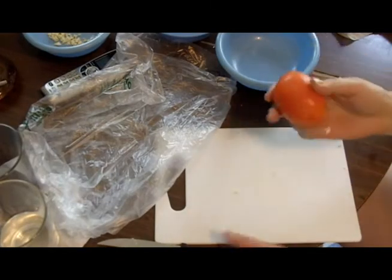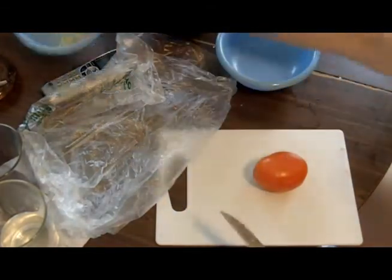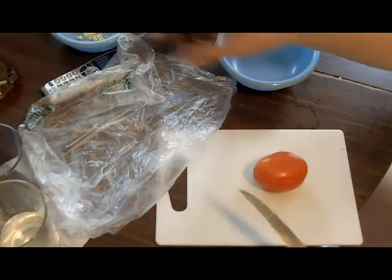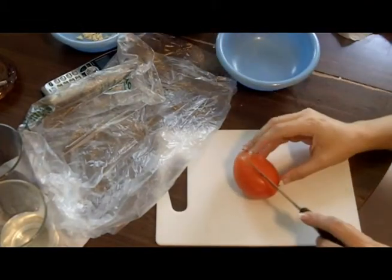Okay everyone, I'm back. I've been dicing up half an onion and a couple cloves of garlic, and this is all for our zucchini. I'm waiting for it to cool, and I'm going to do a roma tomato.